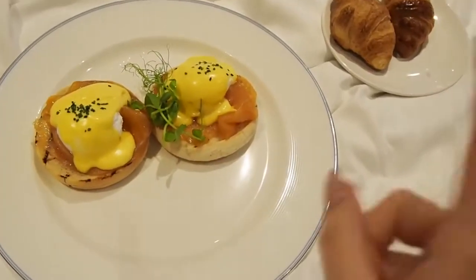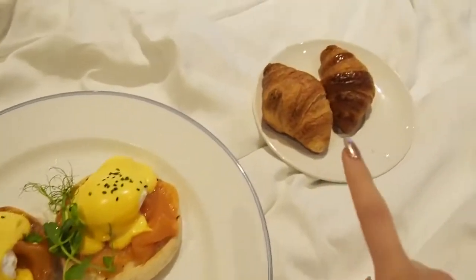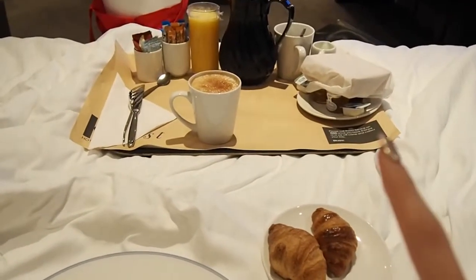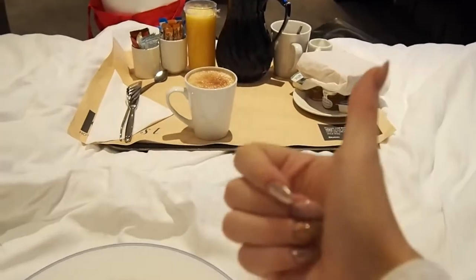Good morning everyone, it is seven in the morning. I literally had the best sleep ever. And look at this — I was woken up for breakfast in bed. Got some eggs benedict, we've got some croissants, and then up here we've got some bread, coffee, juice — yes!